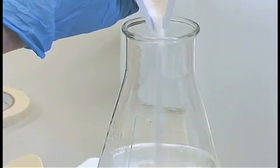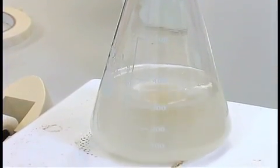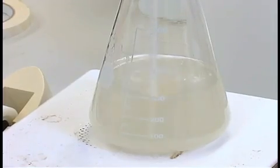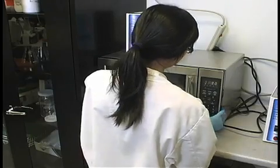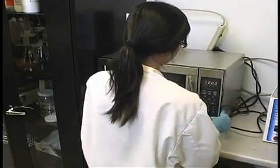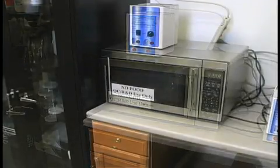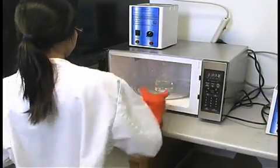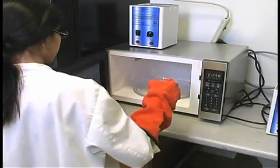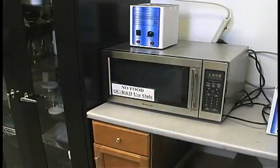If a gelling agent such as agar or gellan gum is used, you should add the components at this time. These compounds will not completely dissolve until heated. An alternative technique is to dissolve and heat the gelling agent in the remaining 20% of tissue culture grade water that has yet to be added to your batch production container. This solution can be heated until the gelling agent is completely dissolved on a hot plate, microwave, or in the autoclave. Be sure to use autoclave gloves or other protection when removing hot liquids from the microwave.